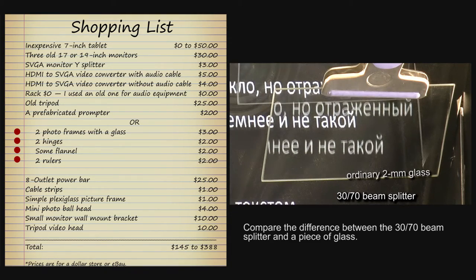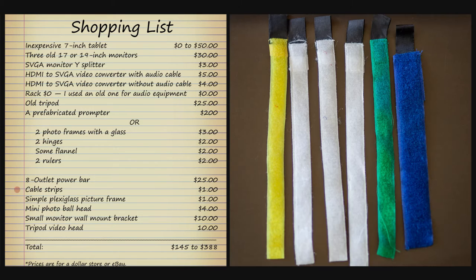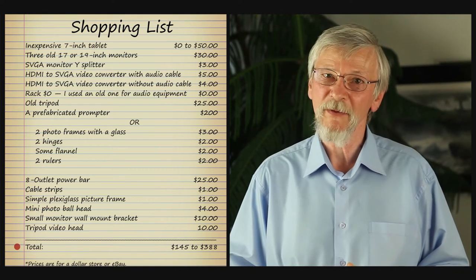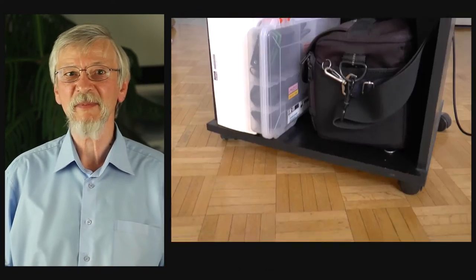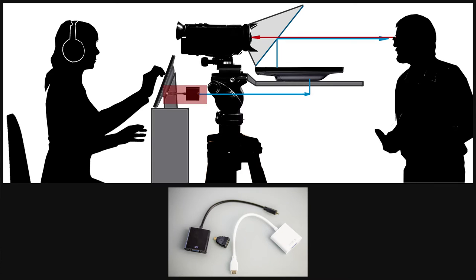A simple glass can be used instead of a 30-70 beam splitter glass if you are on a budget. An 8-outlet power bar, cable strips, a simple plexiglass picture frame, a mini photo ball head, and a small monitor wall mount bracket. Total: $145 to $388. I used this rack instead of a pedestal. The camera is installed so that its lens is at my eye level. When the rack is not in use, it stands behind the drawer and is used for storage of equipment. The tablet is connected to the monitor through the HDMI to SVGA converter. These converters are made with all types of HDMI connectors, so you should find the device with the HDMI connector you need. Its price on eBay is about $3 or $4 to $5 if it has a jack for the sound cable.